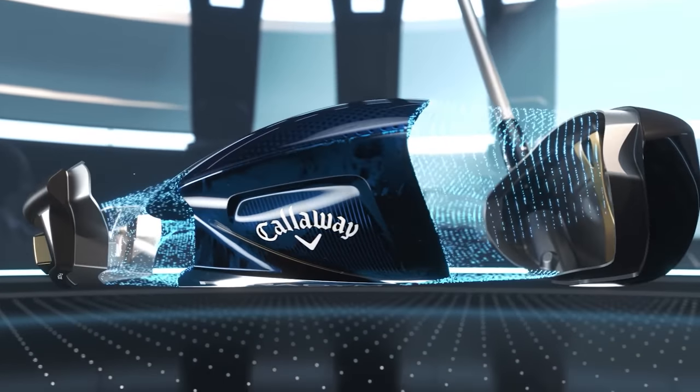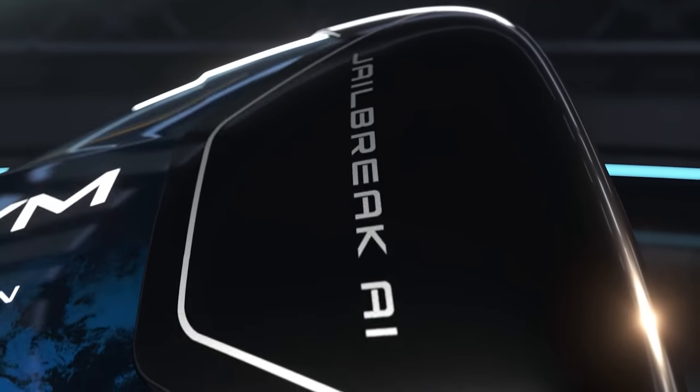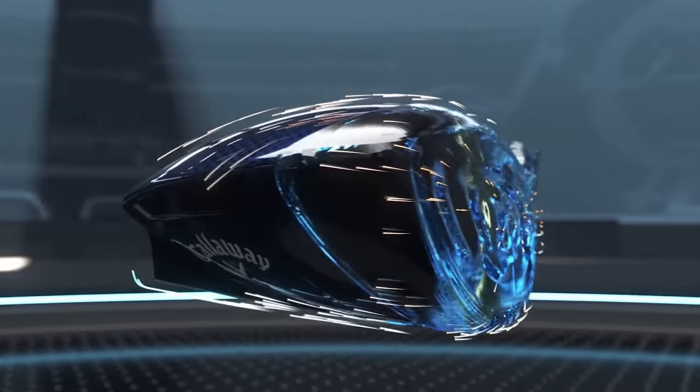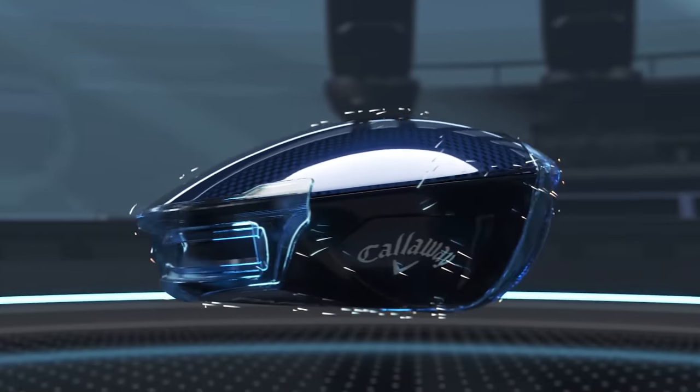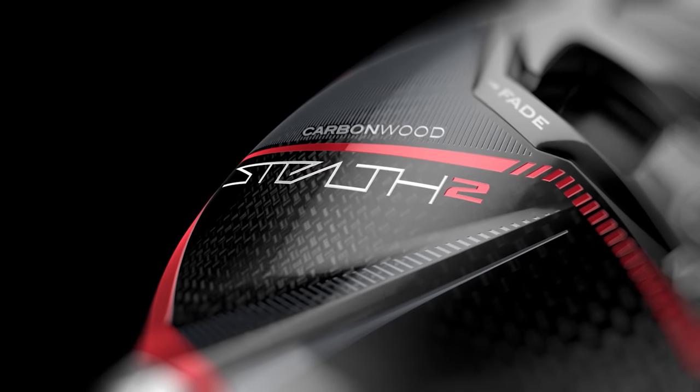Head-to-head driver test today — two titans of the one-year product cycle: TaylorMade Stealth 2 Plus and the Callaway Paradigm Triple Diamond. We're getting a lot of really good feedback initially, and we're doing this testing early on in 2023. If you haven't seen the Swing Report videos we did with Kevin, go check those out. Now we're putting them together in a head-to-head test.